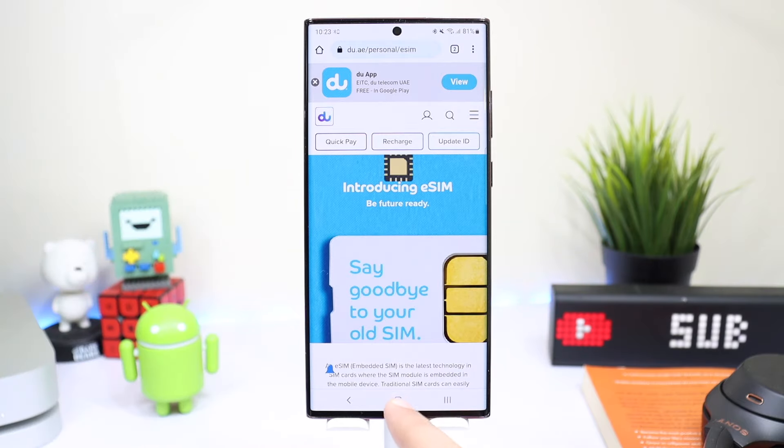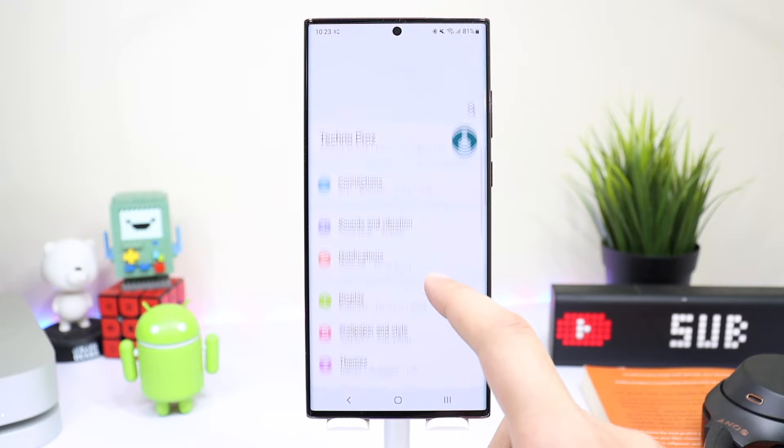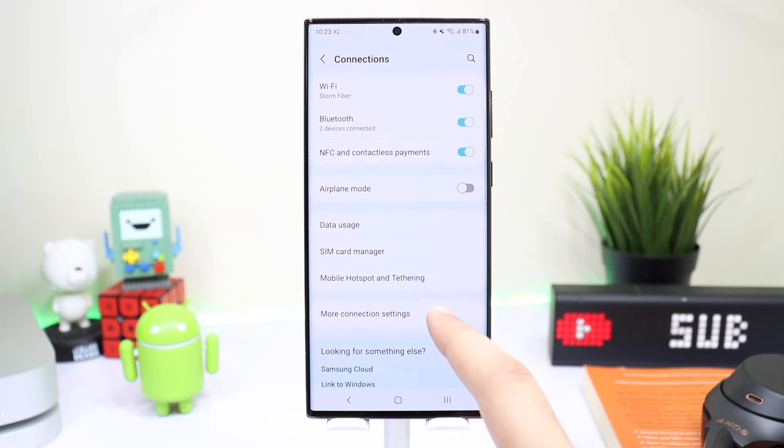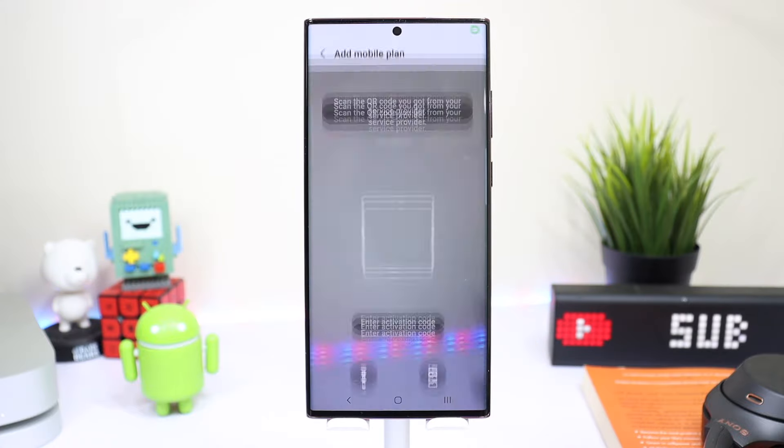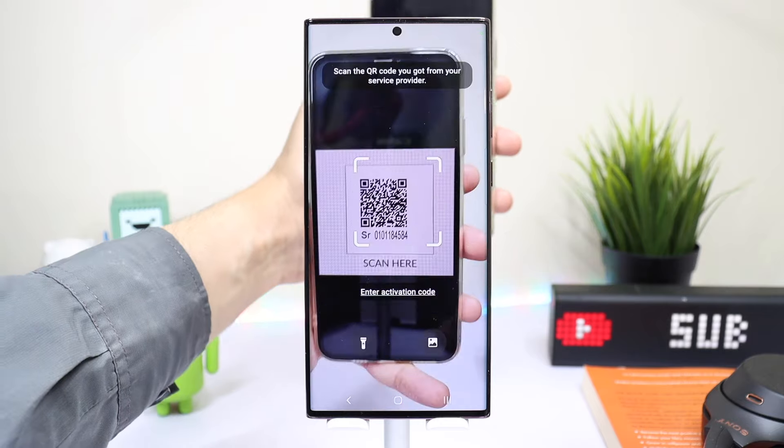Moving on to the Samsung Galaxy phone, you have to go into Settings and tap on Connections. Now choose SIM Card Manager and you will see the eSIM option. Just tap it and choose Scan QR Code. Now I will scan my QR code which is present here.